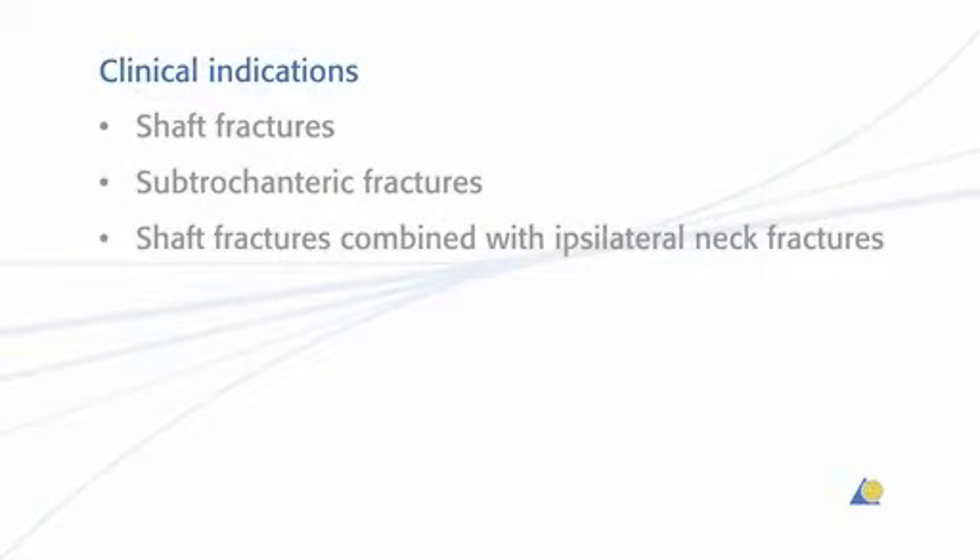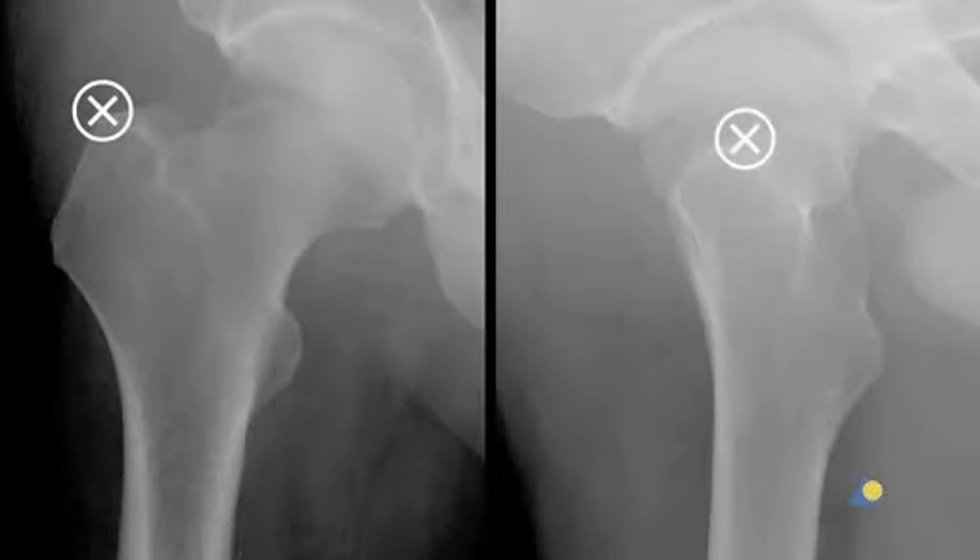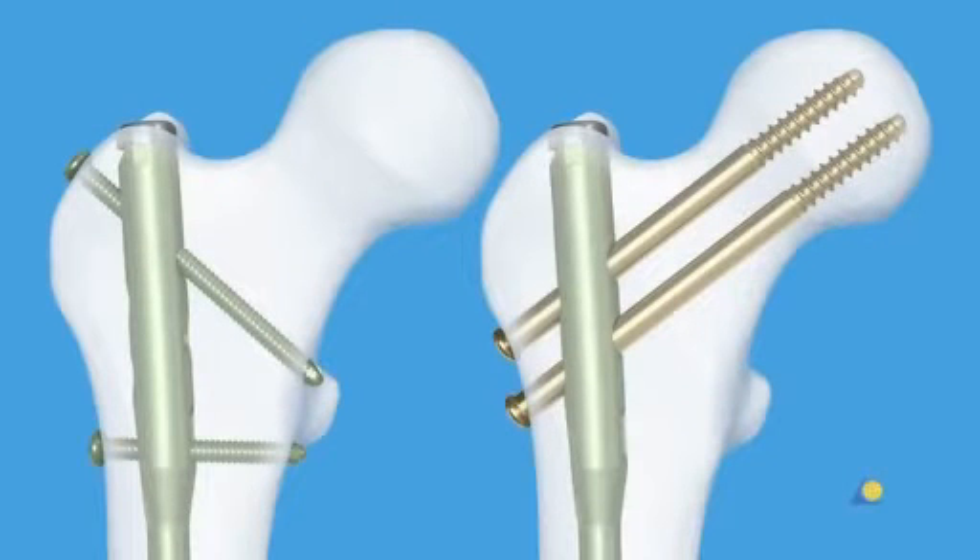The indications for the A2FN include shaft fractures, subtrochanteric fractures, and shaft fractures combined with ipsilateral neck fractures. The entry point for the A2FN is located in the greater trochanter. The clinical indications determine the type of proximal locking used.